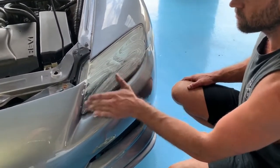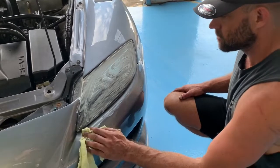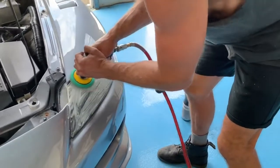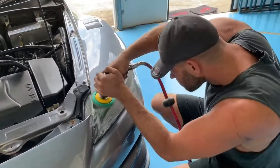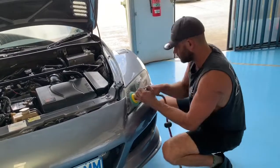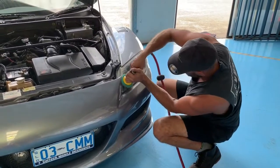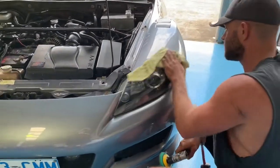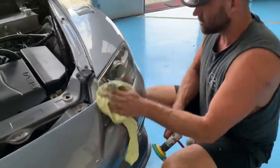This one is actually probably a little bit worse, but you've got a bit more compound on. Look at that — one pass. That headlight is fantastic, it's good as new. Send it, you can see now.